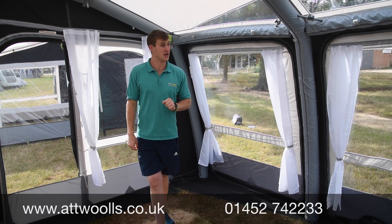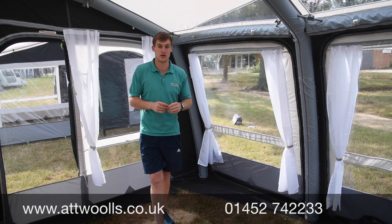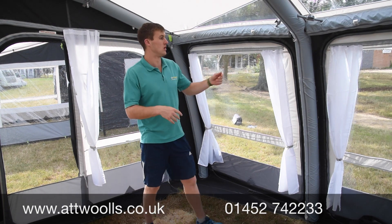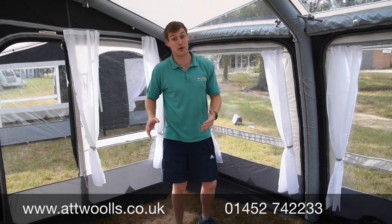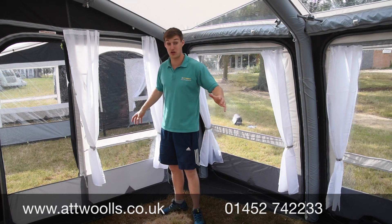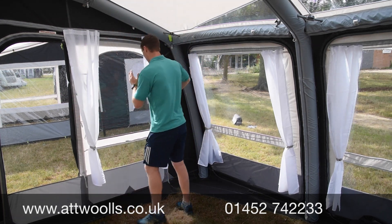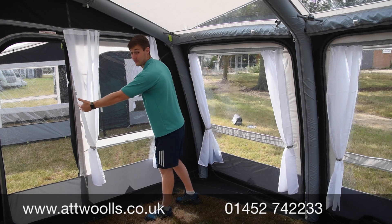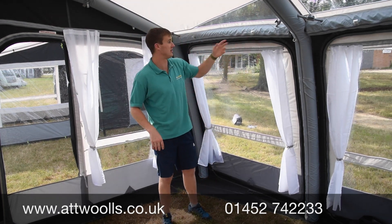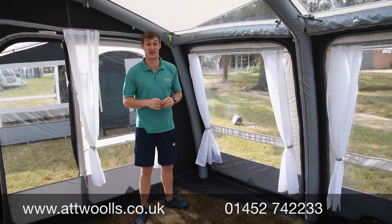Looking around, you can see why it's probably the world's best-selling inflatable awning — it's just the level of detail. You've got hanging points for roof liners, extra ones for inner bedrooms, and the side panels can be completely removed so you can put annexes on either side. The side panels can also be switched around so the door position can be changed — useful so when you step out of the caravan door you're not straight into another door. There are also velcro tabs for Saber lights for interior lighting.